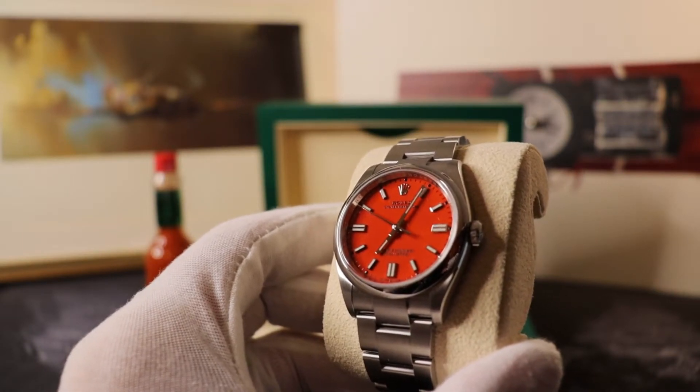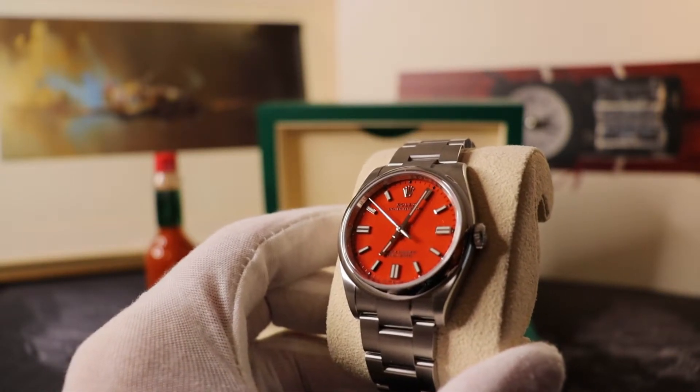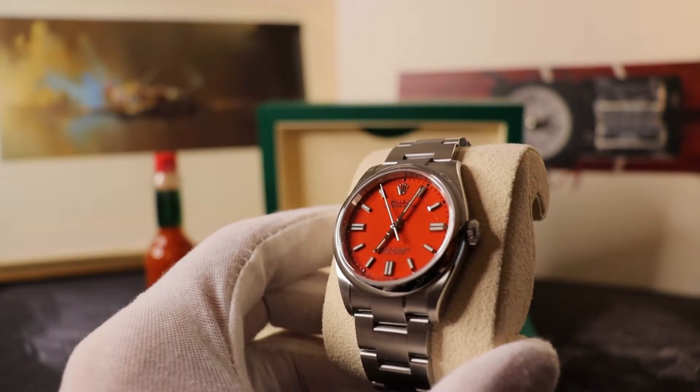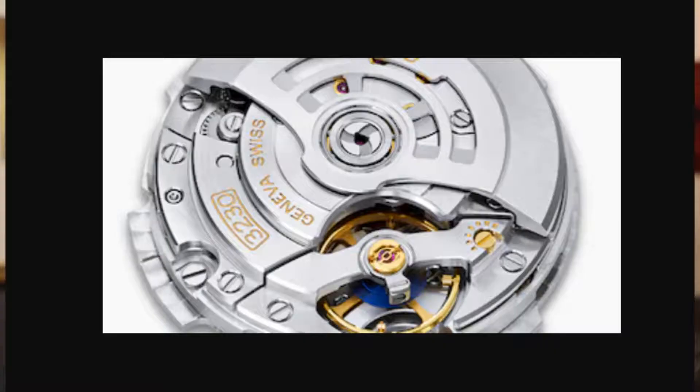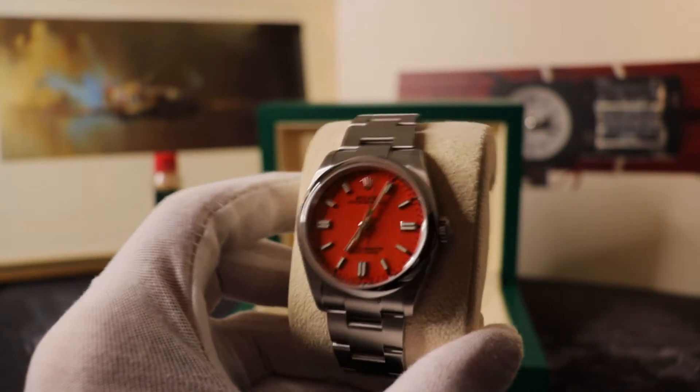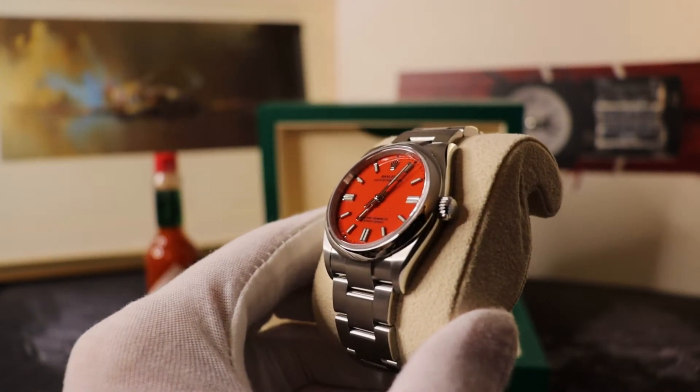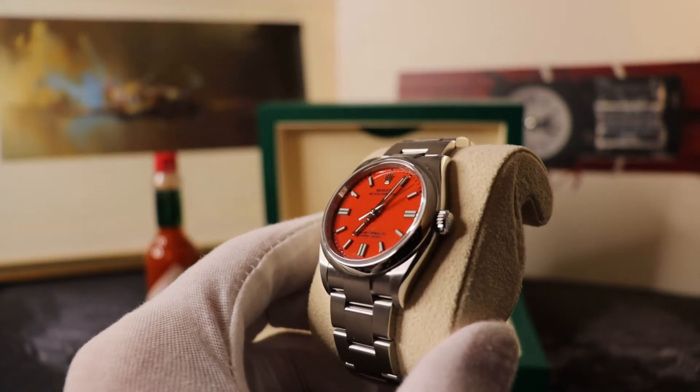Most of what you're seeing inside the watch is designed and made in-house by Rolex. The new version of the Oyster Perpetual gets the upgraded Caliber 3230, which gives you around a 70-hour power reserve. I rarely time the power reserves on my watches, but it's worth noting for reference.